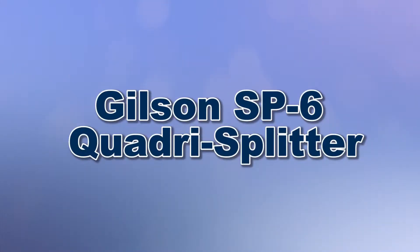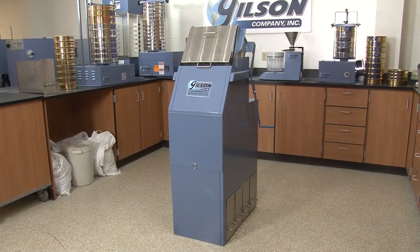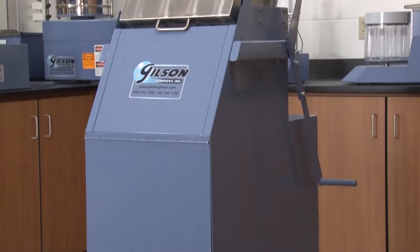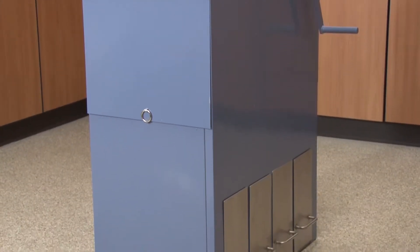For best results in materials testing, accurate representative sampling is essential. Let's take a look at some of the exclusive features of the rugged SP6 Quadra Splitter, used to divide free-flowing material one inch or smaller into four equal fractions in one pass.